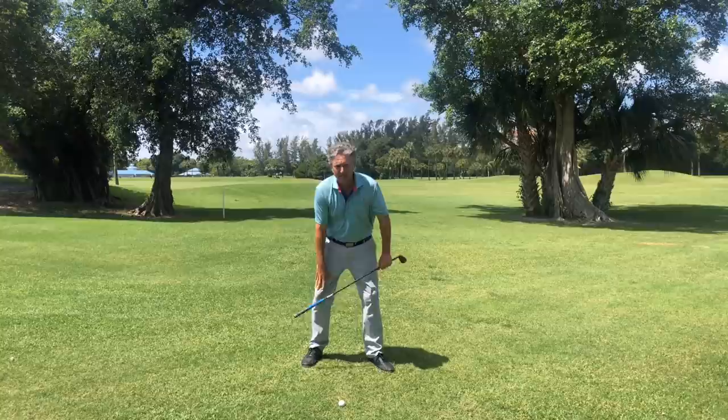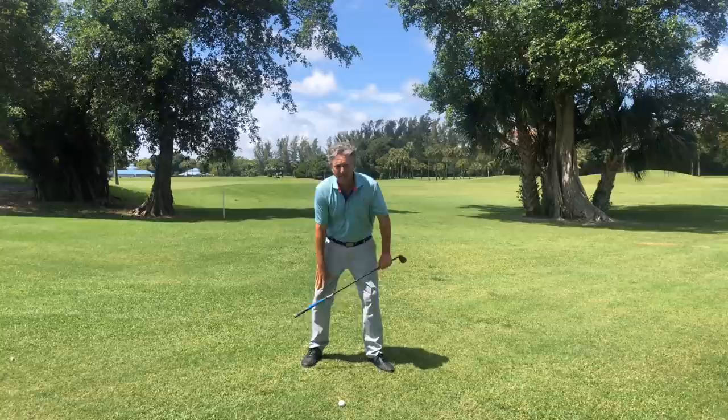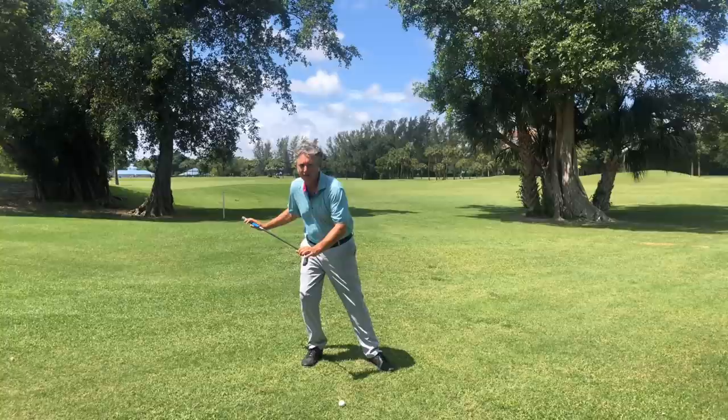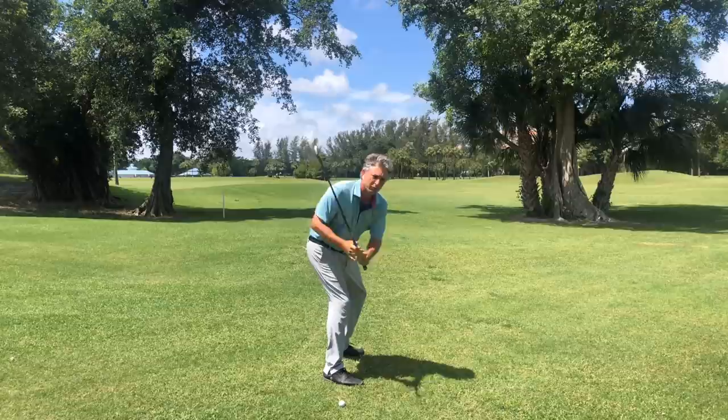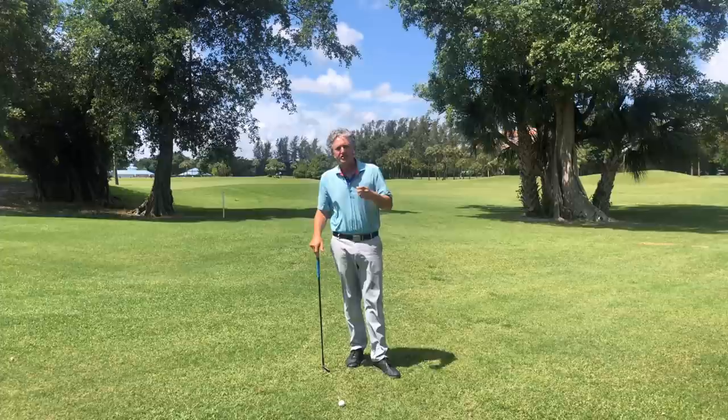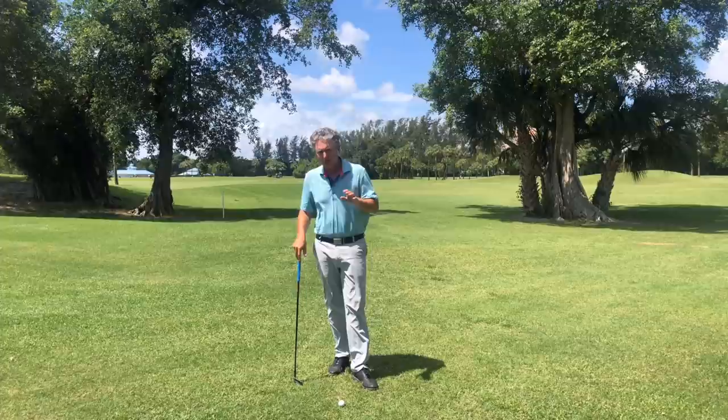The other part of the traditional golf swing taught for so long is maintaining the right knee flex. What happens is they shift over to the right leg while maintaining the right knee flex, so it looks like this — turned in flexion. The golf swing can only go back so far, restricting the left arm and distance. This is a common flaw that causes people to lose power, consistency, and ball striking.